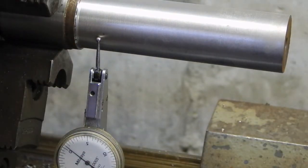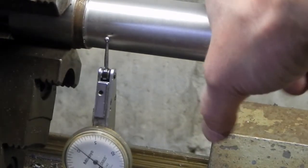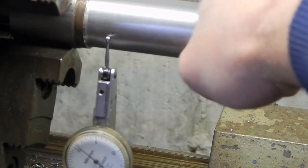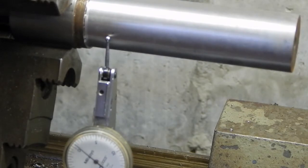I'm going to try to flex this without getting in the way of the shot. That's pretty negligible actually. I just don't think that's going to explain how much of a taper I've got going there.